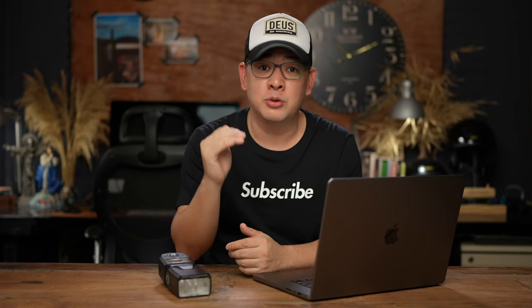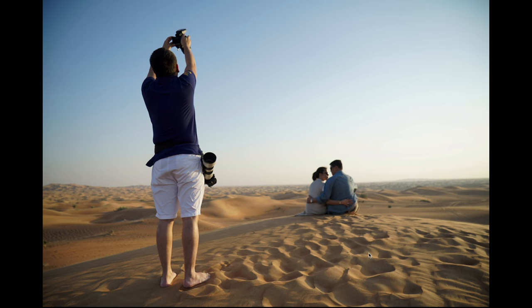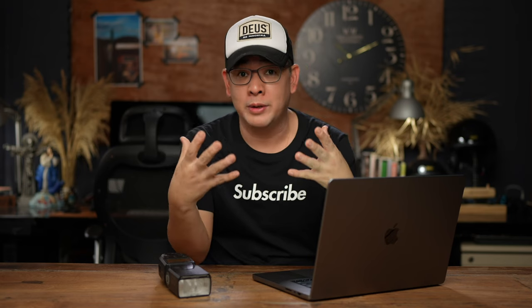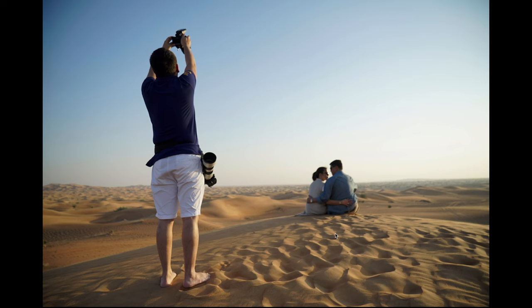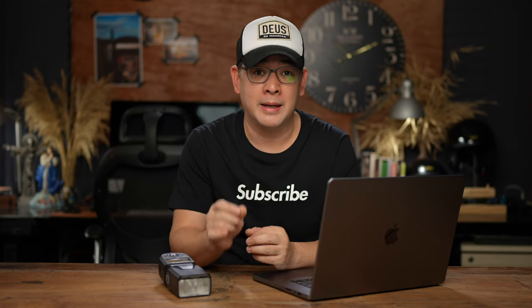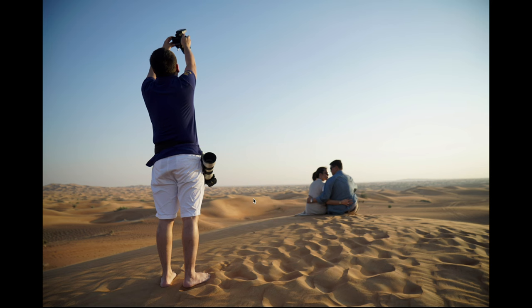The very first step I always do is location assessment. In this image, you can see we were surrounded by nothing — basically, we wanted to shoot in the desert. One of the visions we had was to create a sunset photo with that golden glow, that warm tone. The sand already had an orange tone, but my problem was the sky was still blue and we couldn't wait for the actual sunset because we had other plans. So my initial thought was to get my composition right, which is why I had my camera high above to capture the vastness of the desert.